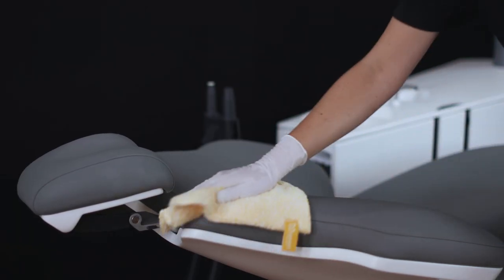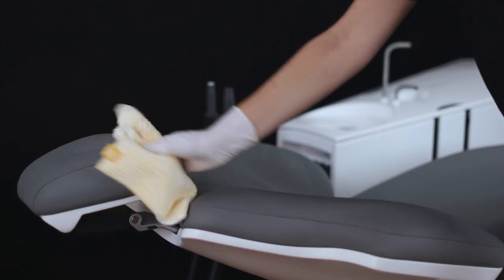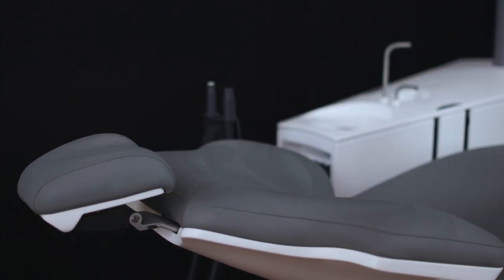To disinfect the upholstery after each patient and at the end of the day, use XO Gentle Disinfection undiluted on a cloth and wash the surface.